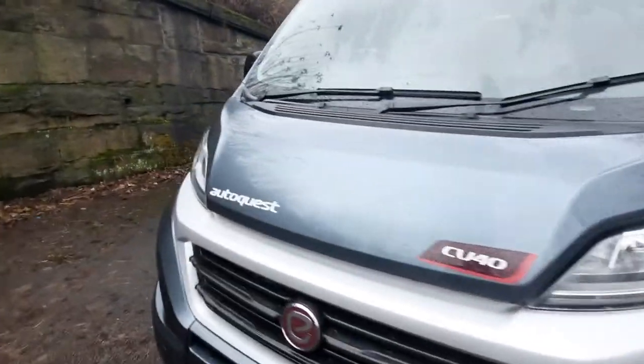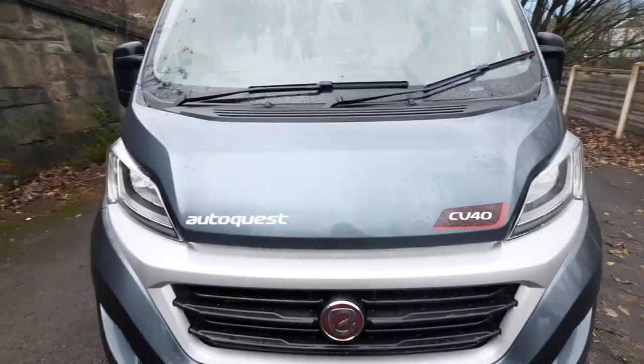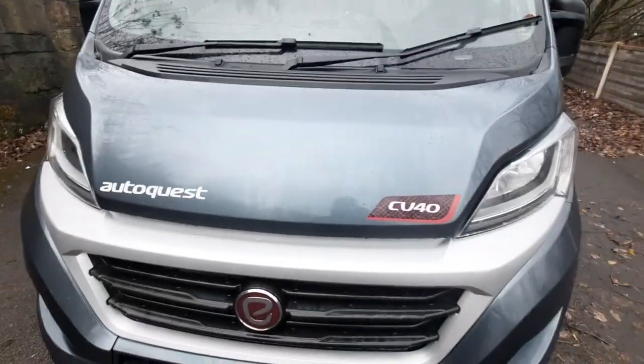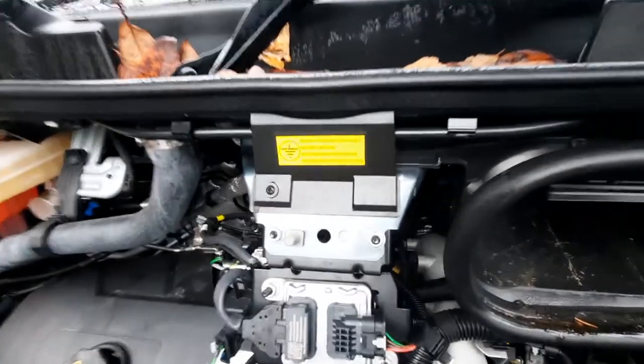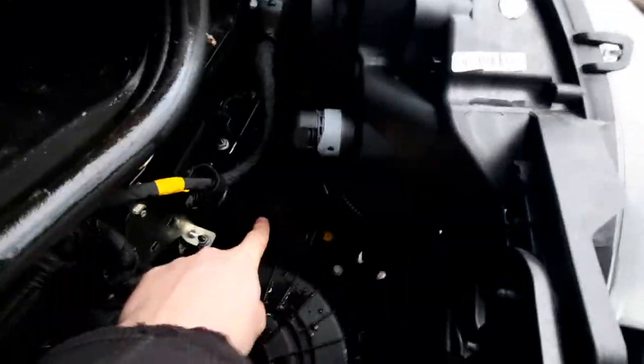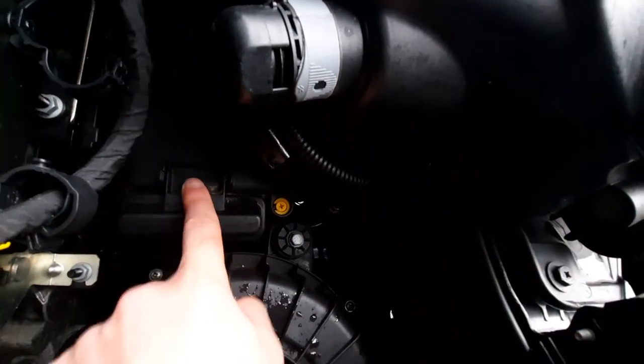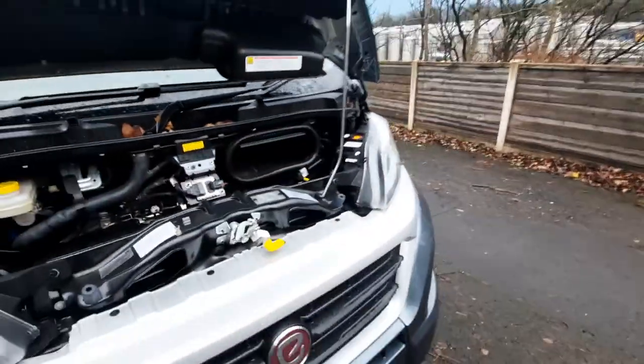Coming underneath the bonnet, there's not many things that you need to know under here. The main thing is jump-starting the vehicle. Your negative terminal is just here at the front, and your positive terminal is underneath here under a black cap — there's a little plus sign that indicates the positive terminal.